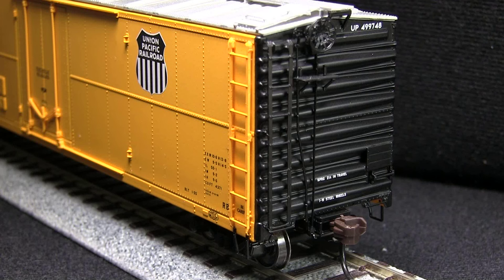The car comes equipped with Accumate knuckle couplers. The couplers on both ends were mounted at the correct height, according to the KD coupler height gauge. The car does not have uncoupling levers or train line air hoses pre-installed; however, these parts are included in the box to be installed by the modeler.